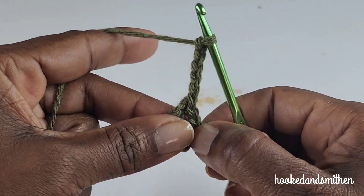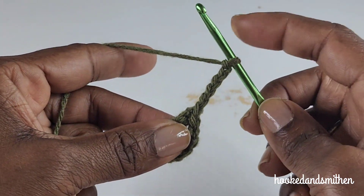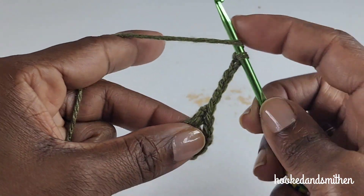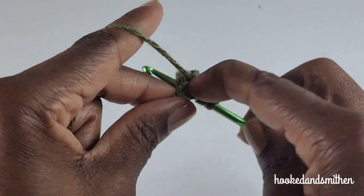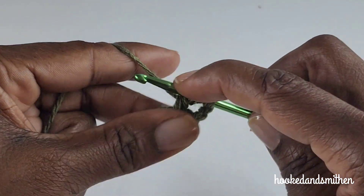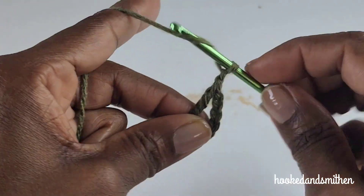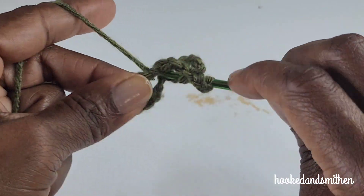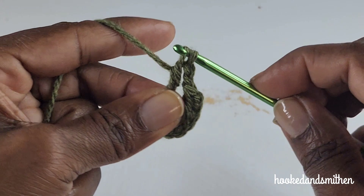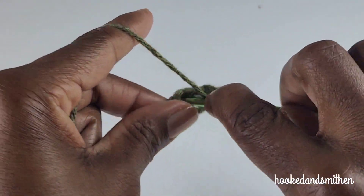That chain six starts as a treble crochet and a chain two — it counts as a treble crochet and a chain two. You're going to make 12 treble crochets into the ring: wrap your hook twice and pull two loops off the hook at a time, then chain two. Treble crochet, chain two — this will be a repeat all the way around.